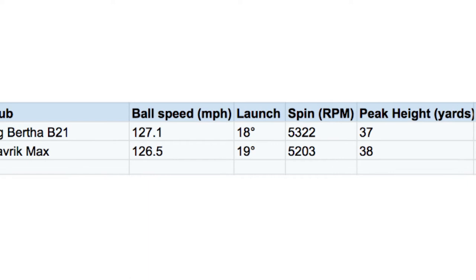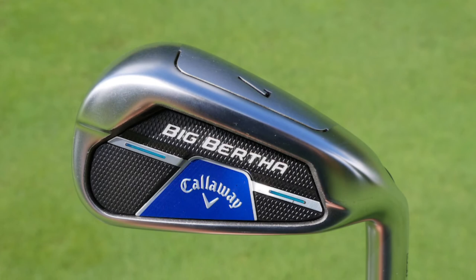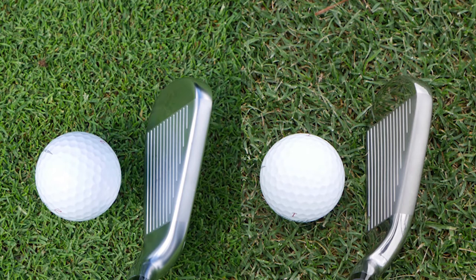We tested the 20-degree B21 7-iron on the Foresight Sports GC Quad launch monitor with Titleist Pro V1x balls against the 30-degree Maverick Max 7-iron. As you might expect, the B21 did launch fractionally lower given the stronger loft and did produce a fraction more ball speed. Both irons produced similar spin around the 5,200 RPM mark on a similar trajectory, resulting in average carries of 184 yards for the B21 and 185 yards with the Maverick Max.